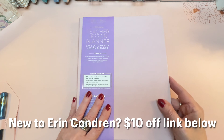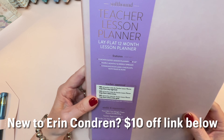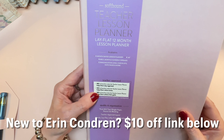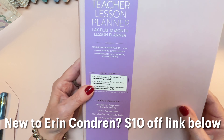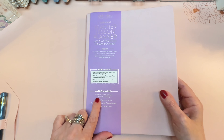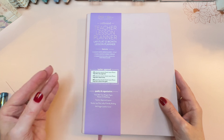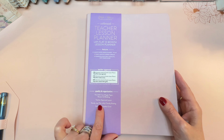First we're going to walk through the soft bound 8x10 Teacher Lesson Planner. It is a lay flat 12-month lesson planner that begins in July 2023 and goes through June 2024. It has yearly, monthly, and weekly spreads, a communication log, checklists, note pages, and more. The paper is 80-pound text weight paper — not the same as in the coil planners, but still 80-pound nice paper that resists ink bleeding.